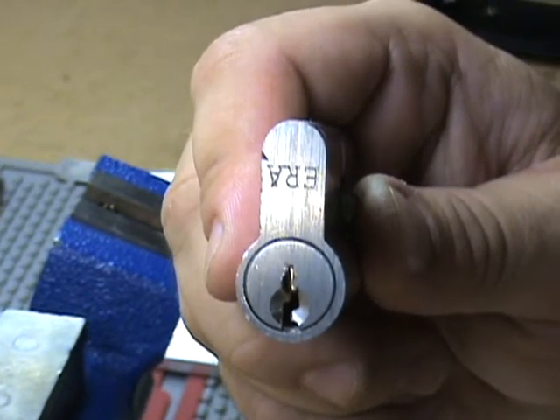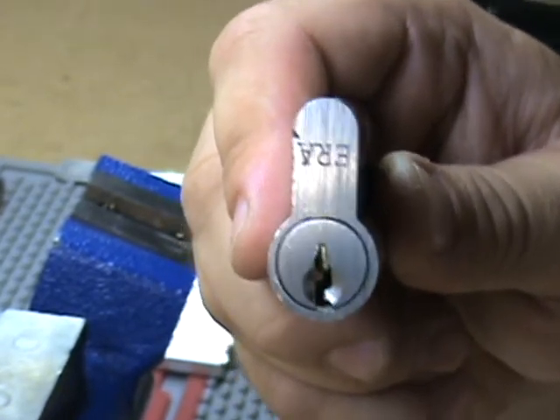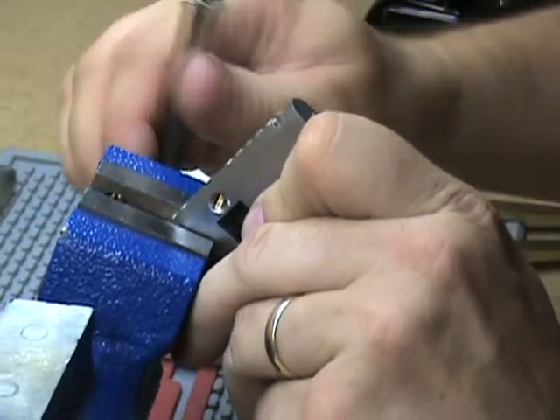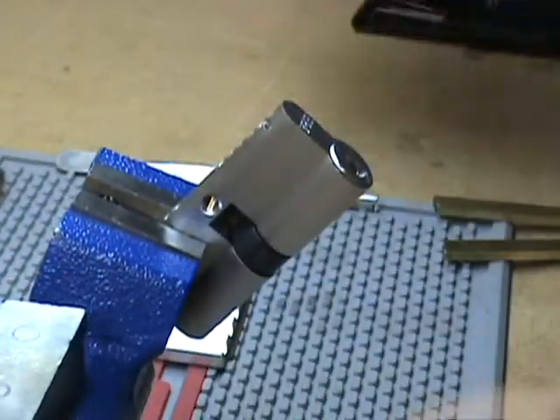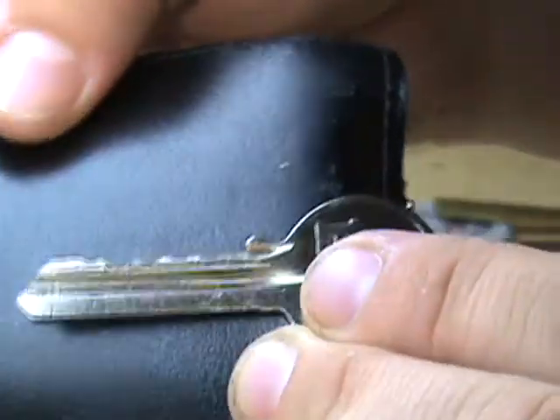Here I've got a six pin ERA double-sided Euro profile cylinder. Thank you very much Solomon for the lock. I'll show you the bitting here — it's a tough one to get figured out, for me at least. This is the Y1 keyway. There's the bitting on it.